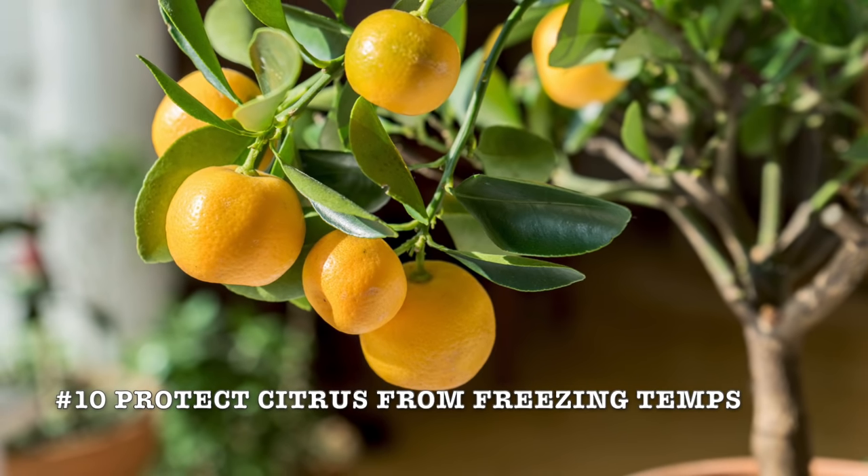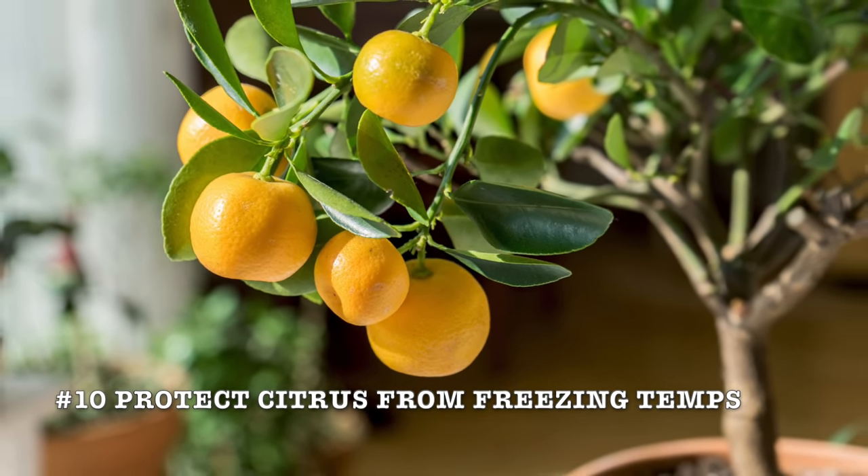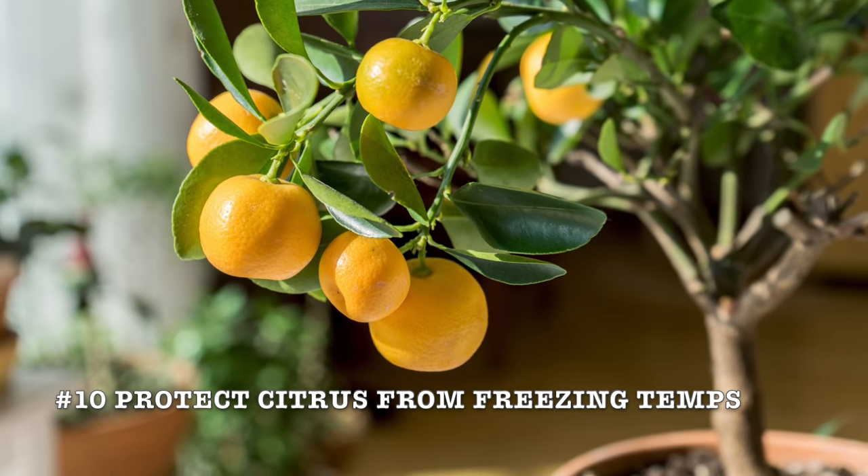If you live in a cold climate where temperatures regularly go below freezing, you need to bring that citrus indoors and provide additional light. Move the pot back outside after danger of frost has passed in the spring.